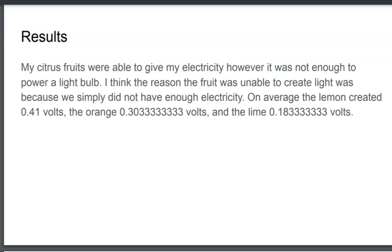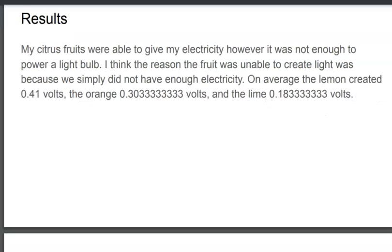Results. While my project wasn't exactly fruitful, I was able to get electricity. However, I was not able to get enough electricity to power a small lightbulb or a small motor. However, I was able to power a small clock.